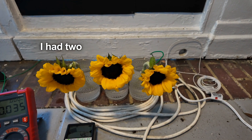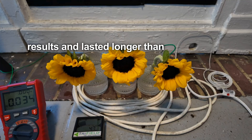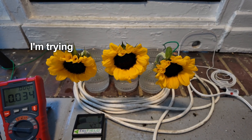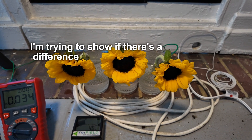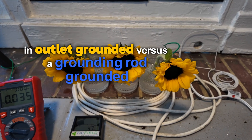In my previous experiment, I had two vases and showed that the grounded flowers had better results and lasted longer than the ungrounded flowers. In this case, I'm trying to show if there's a difference between outlet grounded versus a grounding rod grounded cut flower.